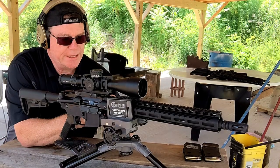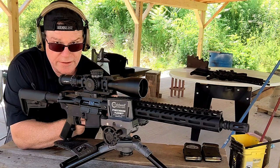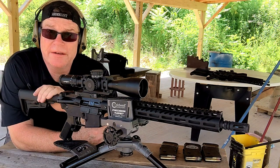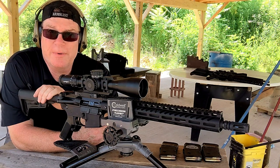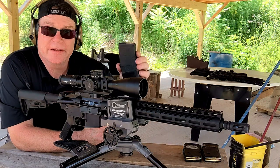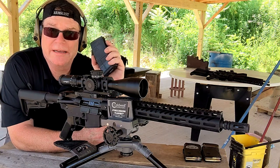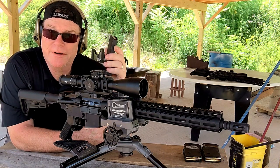For the guys out there in YouTube land reviewing this video for monetization: I am in a closed range operating in a safe environment. I am not attempting to sell any product in this video. I'm using magazines that are less than 30 rounds — these are 20-round mags — so according to your community guidelines, I am good to go.